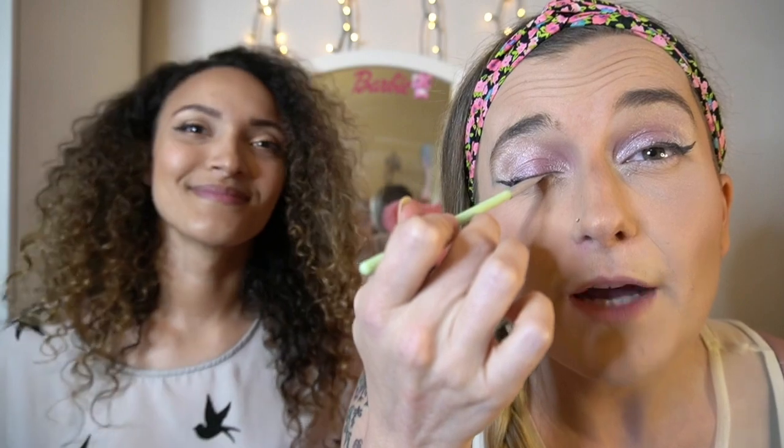For the next hack we're trying out fake eyelashes. I don't normally wear fake eyelashes, so this seems like a really good tip. I'm using the Kiss brand. Instead of putting the eyelash glue directly on the eyelashes, you put it directly on your eye right where your eyelashes meet.